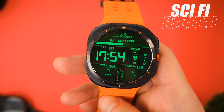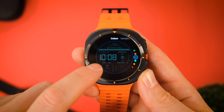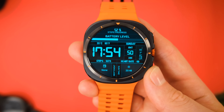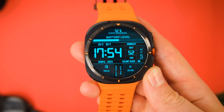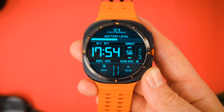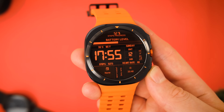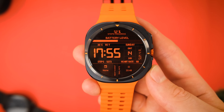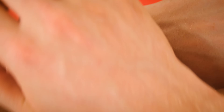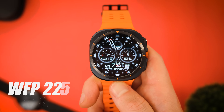Our next watch face is another one I am pleasantly surprised with — this is the Sci-Fi Digital watch face. Again it's got a lot of information including your battery life, steps, weather, heart rate, and more. It also comes with a really nice selection of colors, including up to eight different themes to choose from. With it being a free watch face you are limited on other features, but I actually think you get a lot here for a freebie. The watch face is clean, well designed, and shows everything you'd ever want to see, and the fact that you can add a bit of a personal touch to it still despite it being free is a really cool option.